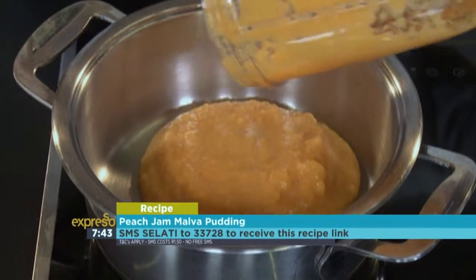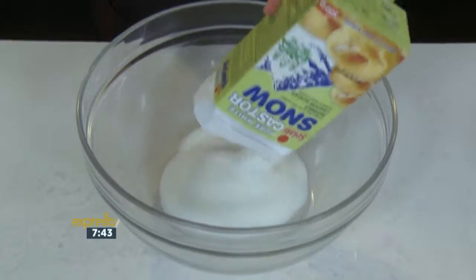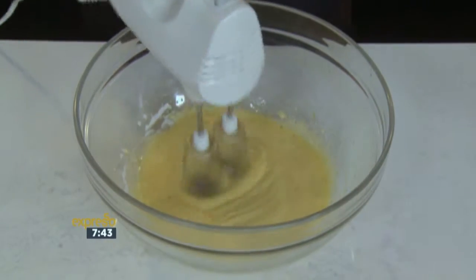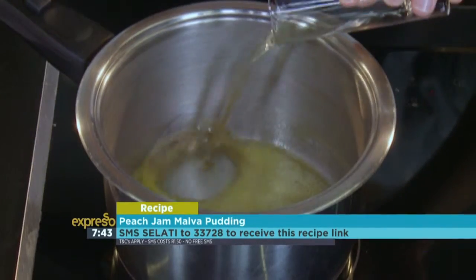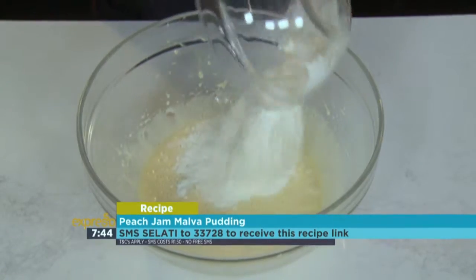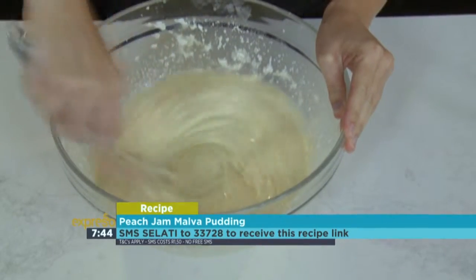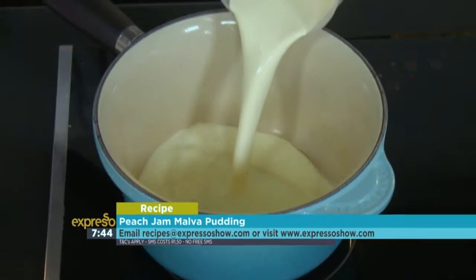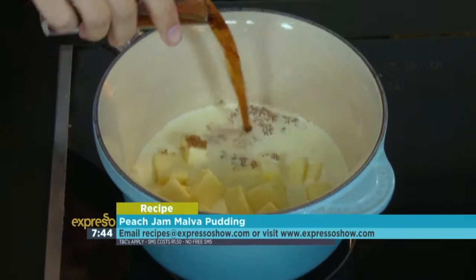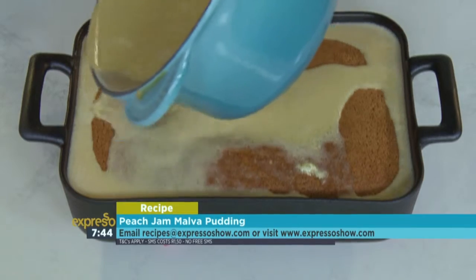For the jam: place chopped peaches, sugar, lemon juice, and salt into a pot and bring to boil. Boil for 10 minutes and allow to cool. For the pudding: beat sugar, eggs, and homemade jam until pale and fluffy. Mix flour, bicarbonate of soda, and salt. Melt butter, then stir in the vinegar and milk. Add dry ingredients to the sugar and egg mixture and combine, then add the buttery milk mixture and whisk until a smooth batter forms. Pour batter into an oven dish and bake for 40 minutes. For the sauce: place cream, butter, sugar, and sherry into a pot and melt together. Pour the sauce over the pudding as soon as it comes out of the oven.